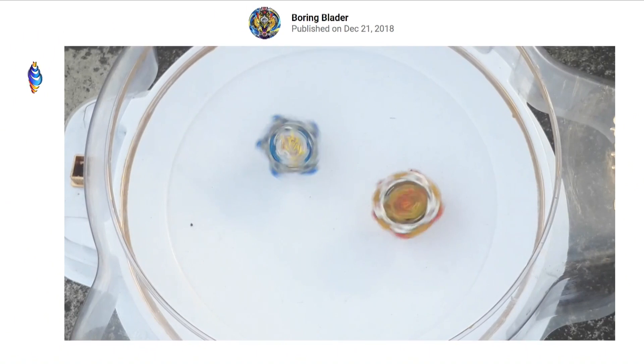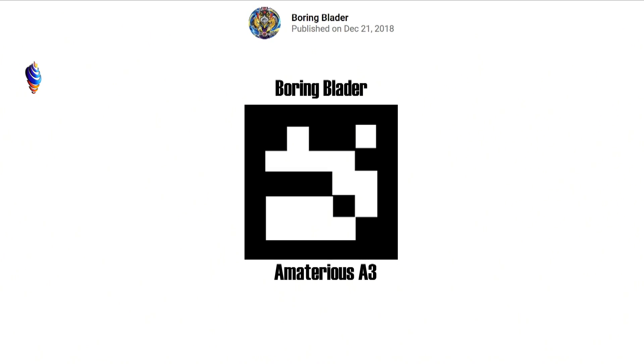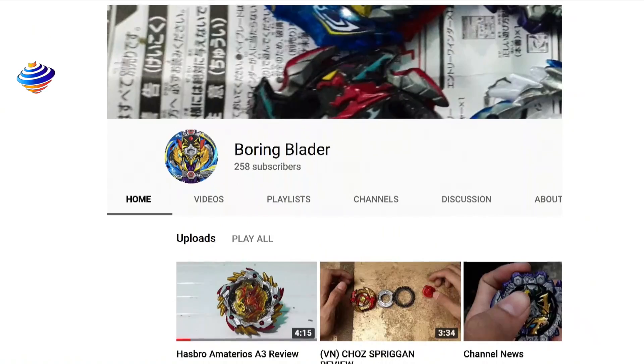Subscribe to The Boring Blader. Next up, he actually was able to show the QR code. I put his name there and everything, so this was not because of us — this was because of him. Now, when you scan that QR code, I want to make sure that you go onto YouTube, go to BoringBlader which will be in the description anyways, go to his channel and subscribe to him. We did actually show off gameplay in Amaterios before through the store which actually updated with Amaterios. So this time, we're able to actually scan it and show the bay off.